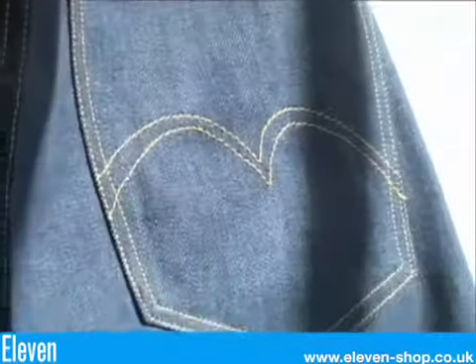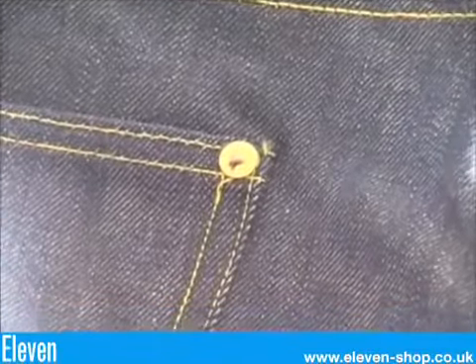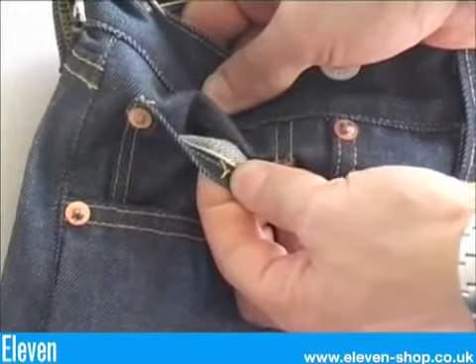The single needle stitch arcuate is much shallower than the 1920s. There's exposed rivets on the pockets. From the front you can see the button fly, the crotch rivet, and the selvedge is present on the watch pocket.